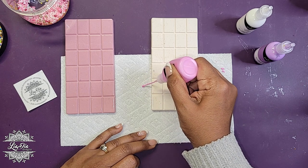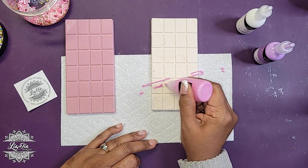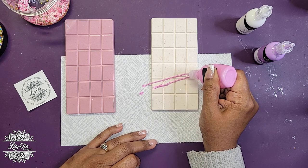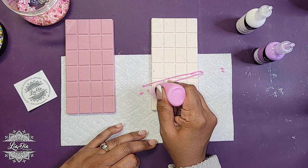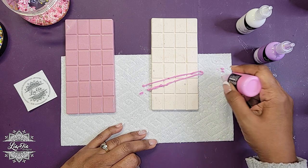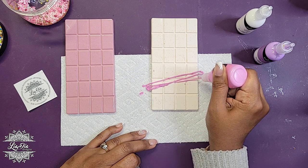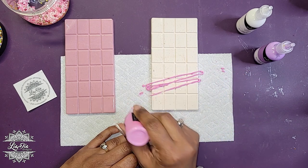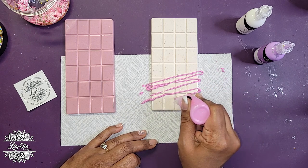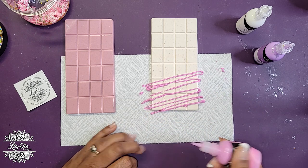I haven't tried this before, so it's a first time. Sometimes that kind of blobbing is what happens with thicker paint. Obviously when bakers do it they're drizzling thinner icing. But we want this to hold its shape, so let's not get discouraged and just keep going. If it looks a little rough, I think that's okay — it's just something fun.